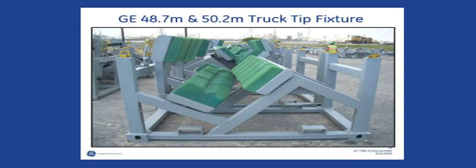In order to place the blade into the truck fixture, the blade will need to be rotated to the proper angle of 32 to 33 degrees as defined in the GE handling specifications.